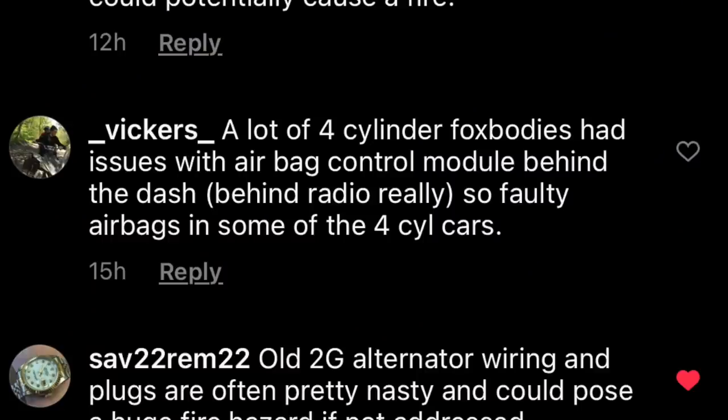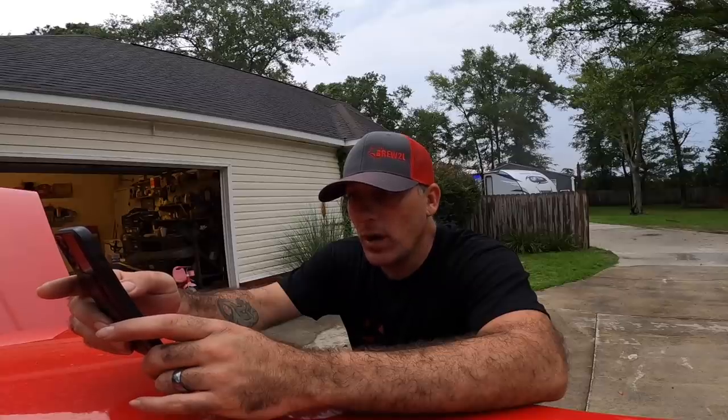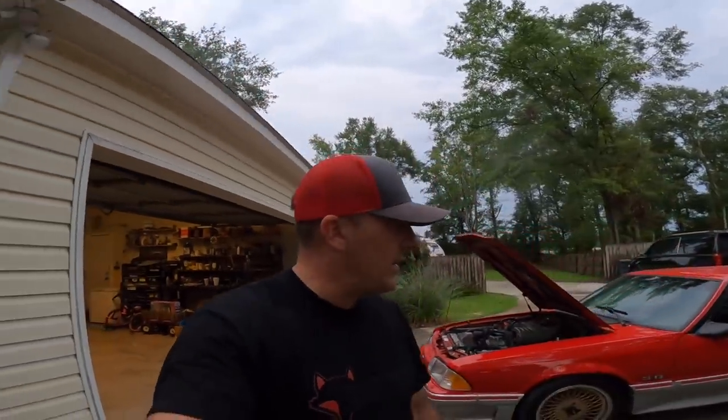A lot of four-cylinder Fox bodies had issues with the airbag control module behind the dash — faulty airbags, definitely a concern. One person says their first Fox caught fire through the headlight switch — they drove it home with no dash lights, put a new fuse in, and smoke poured out of the dash. They spent a weekend rewiring everything behind the dash. Told you guys — that switch is a known issue.